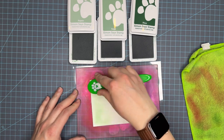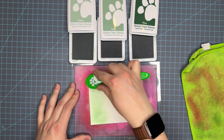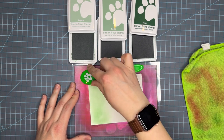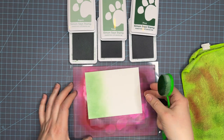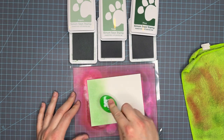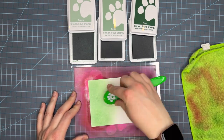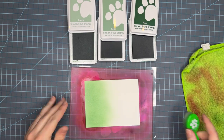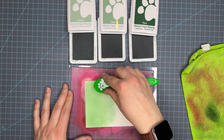This is the ink blending paper that I like to use. This is Simon Says Stamp 130-pound smooth white cardstock and it's my absolute favorite for ink blending. There are many ink blending papers on the market — this is just the one that I prefer. There are others such as Not Your Mama's cardstock, Hammer Mill Smooth, as well as Bristol Smooth. Those are all really great papers that work well for ink blending.